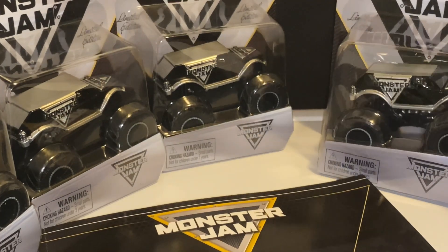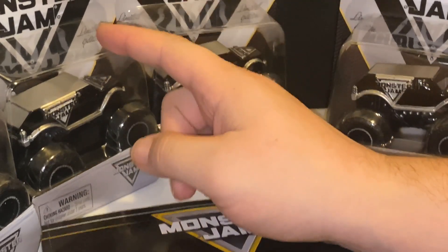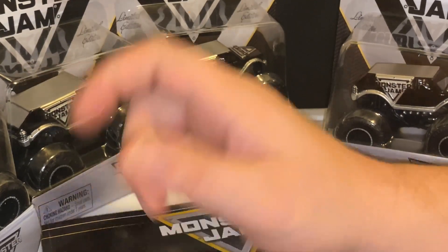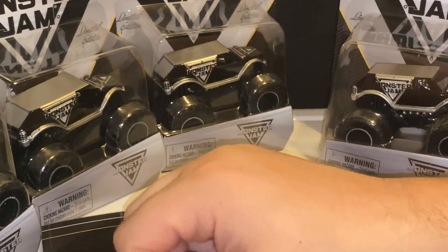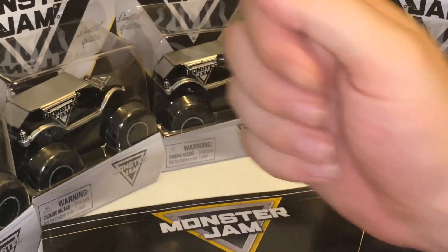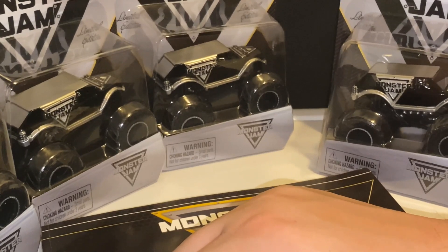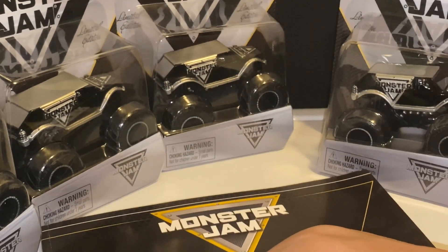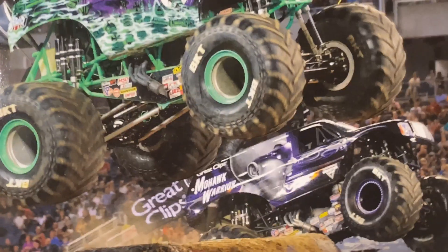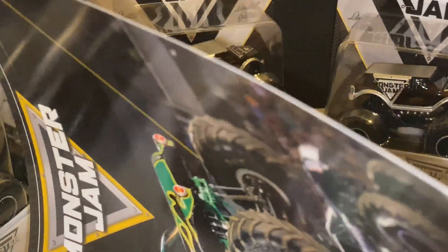I do have four of these trucks. I have one card that's in perfect condition — that's the one I'm going to save. If you guys know me, I always save a truck and then open the truck, usually the worst card. I do have two other ones, and if you guys need them, let me know in the comments or send me a message. I'm always willing to help out collectors or if you guys need them for your kids. So I do have two extra ones now.